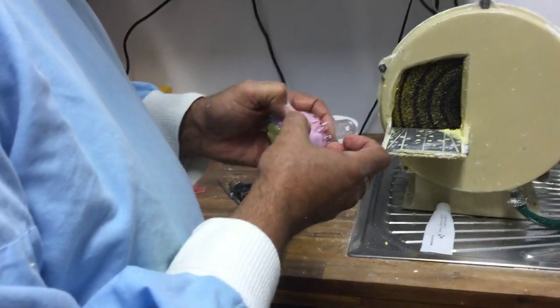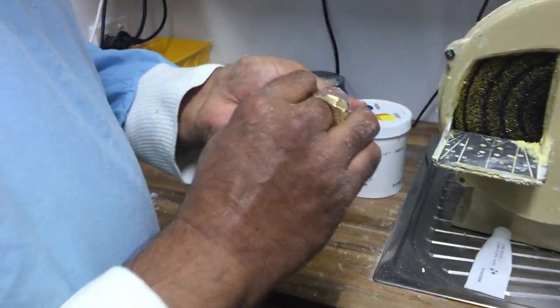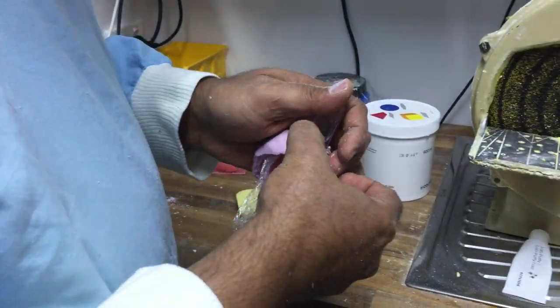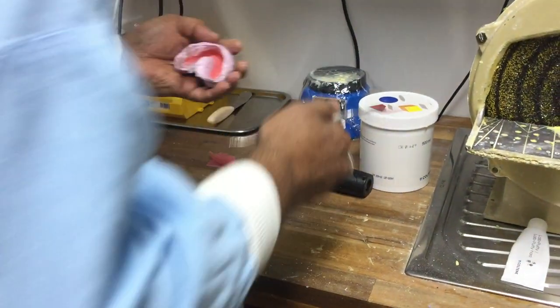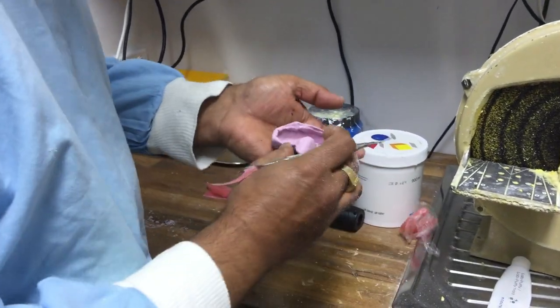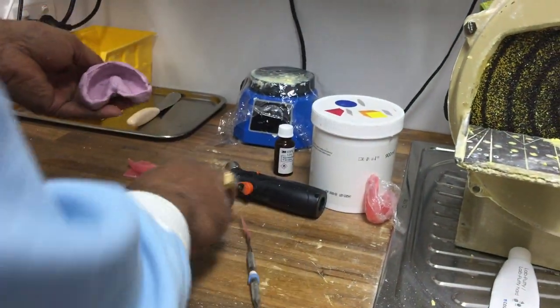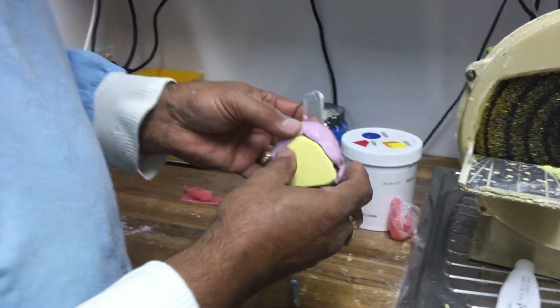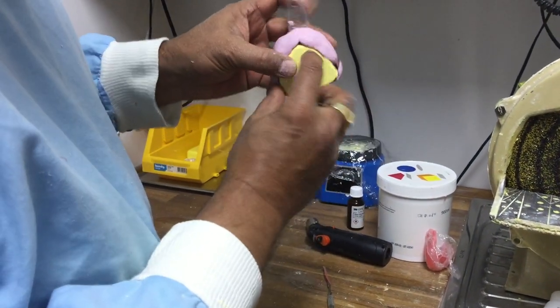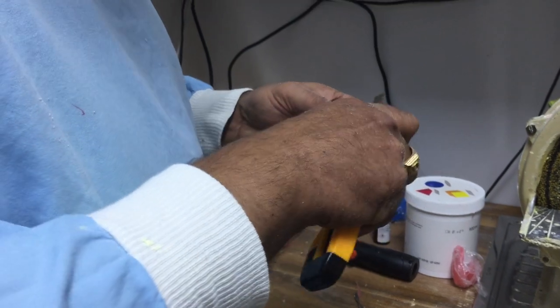This one is almost ready. It came out quite easily. There's a nice void in there. I'm doing a heavy wash material in here, so that's a nice void to receive it. I'll now make sure it doesn't go past the marked lines, so I'll trim it up a little bit using a box knife.